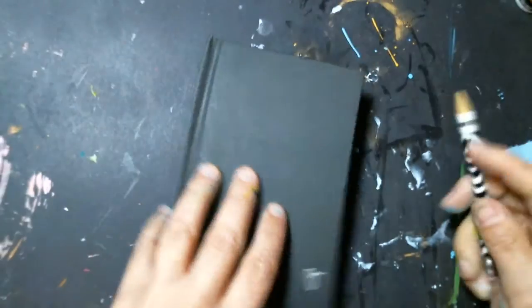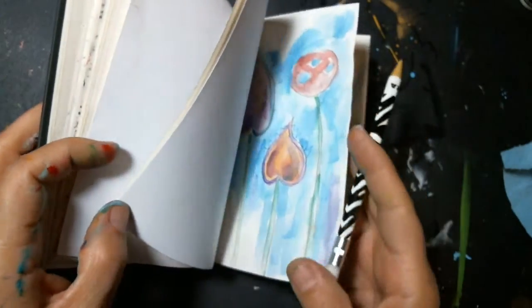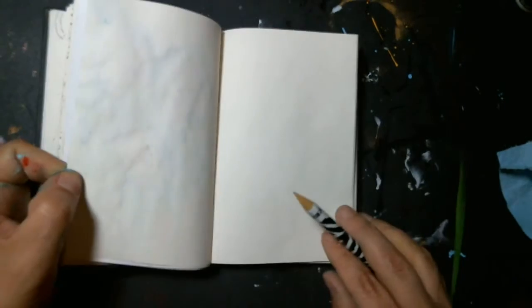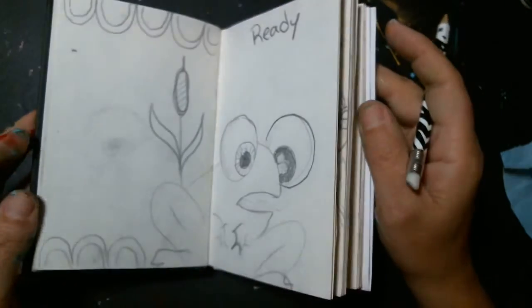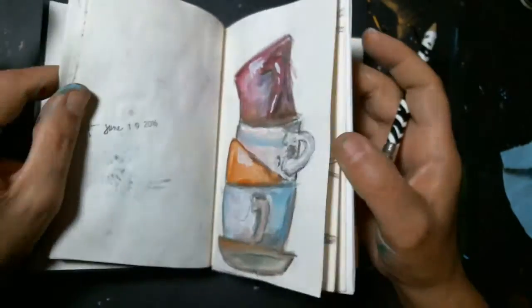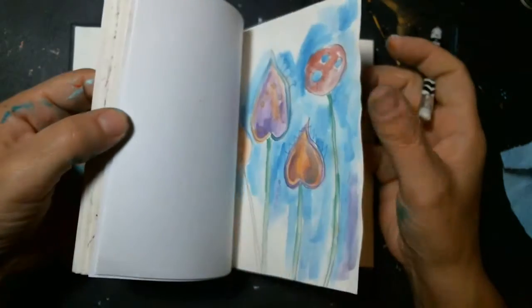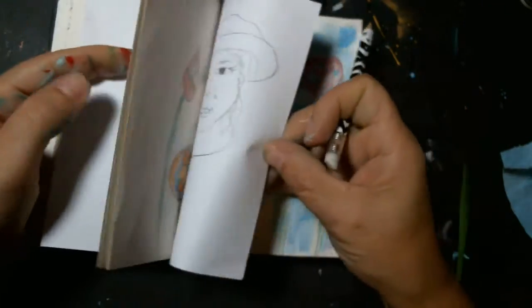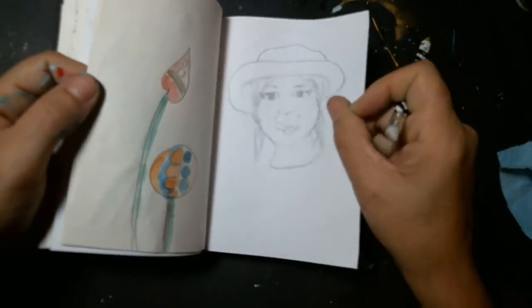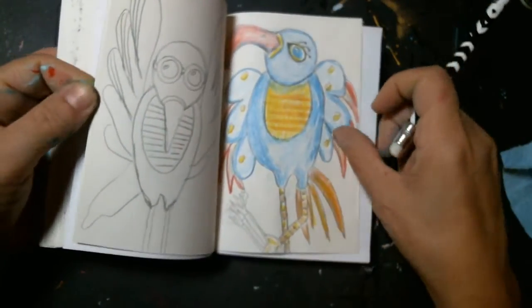Hello friends, welcome back to Brave. I had taken a break with Brave because I was busy with school and getting started. But I am back, and I'm not sure how long Brave is going to go. You guys know that the idea of Brave was just to get your ideas down for future pieces of work — ideas for canvases, cards, pages, anything you want to work on.